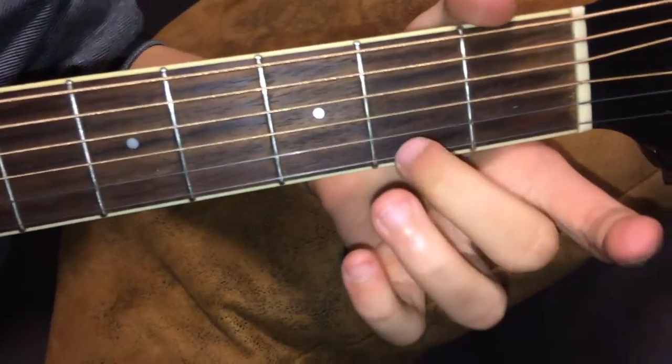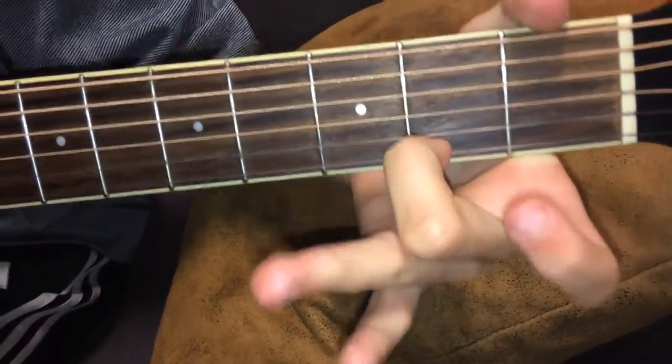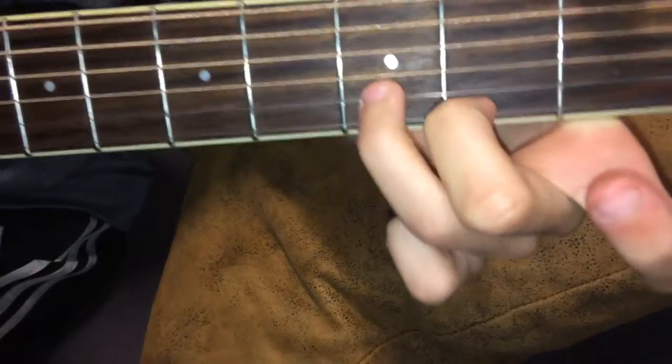You put your middle finger on the first string and play it. Then you put your ring finger on the second string.